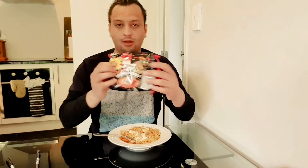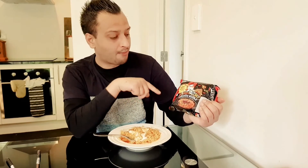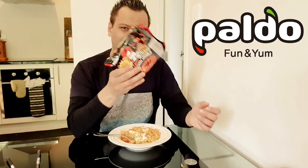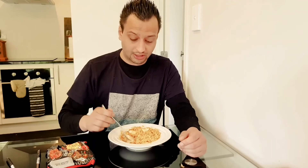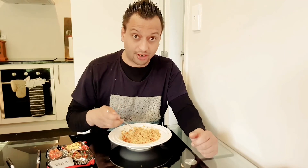Go to your local Korean store and go buy one. Honestly guys, this is beautiful. Adding the egg just gives you that texture — honestly guys, you gotta try it. Unfortunately for me it's not organically hot, but I've been doing a lot of chili reviews so maybe I've got a lot more tolerance to heat.